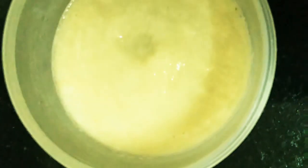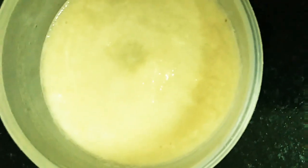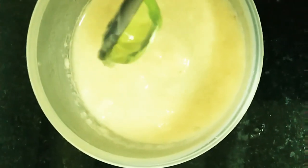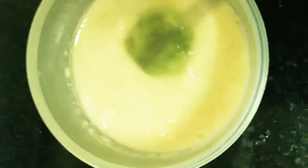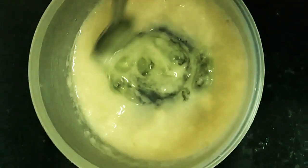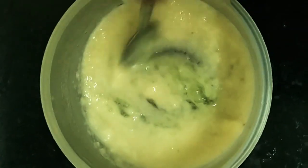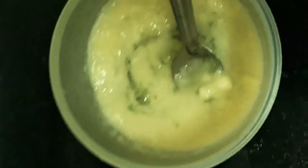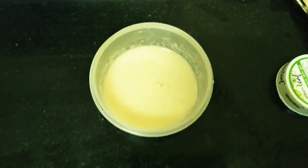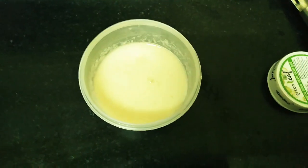Let's mix the potato juice on the face to remove the dark spots. Aloe vera gel on the face helps moisturize and reduce dark spots. This is the potato with aloe vera gel face cream to make the skin radiant.